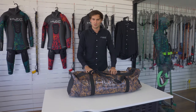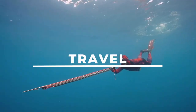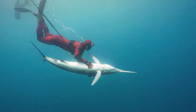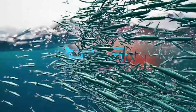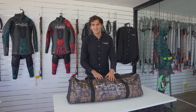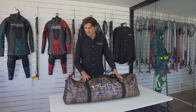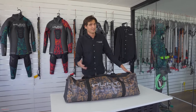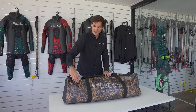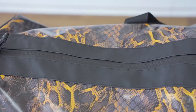Introducing the Huntmaster Essentials bag for all of your air-scentuals. This is our new Huntmaster Essentials Dive Bag and it's designed to fit everything you need to go for a dive. It comes in three different sizes and believe it or not this is actually the small one. It's made out of a thick PVC material that's super durable and waterproof, with zips and pockets throughout.